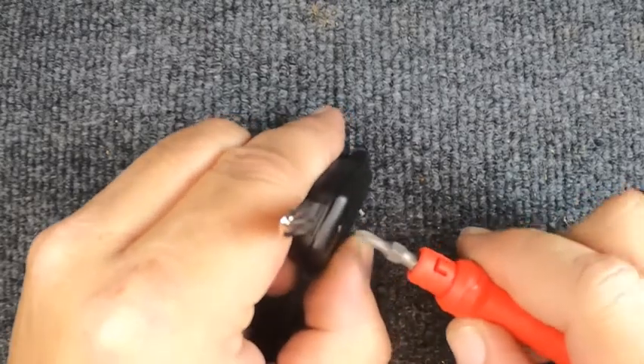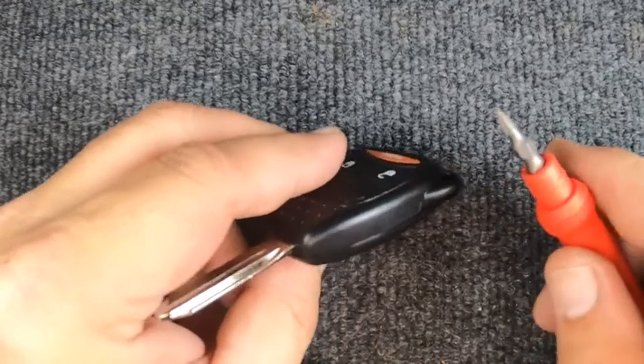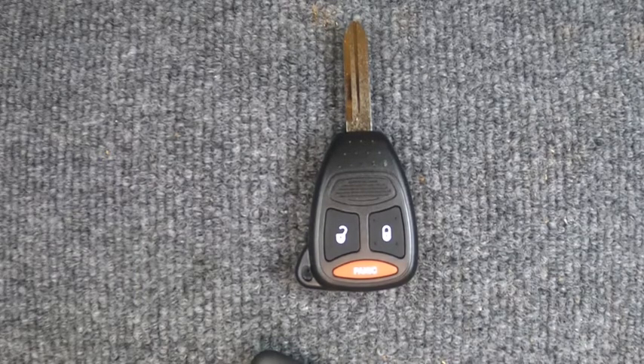There you go — it's sealed up well. You've just changed your remote battery. Thanks for watching. Go ahead and leave a comment, give it a like if this video helped you out, or post any other questions you have. Thanks again for watching.